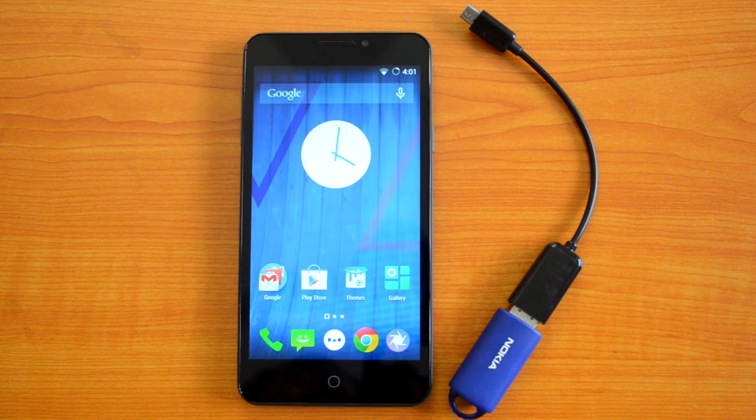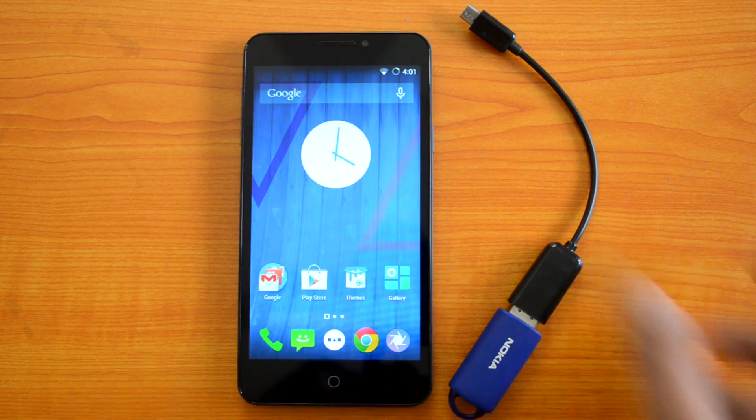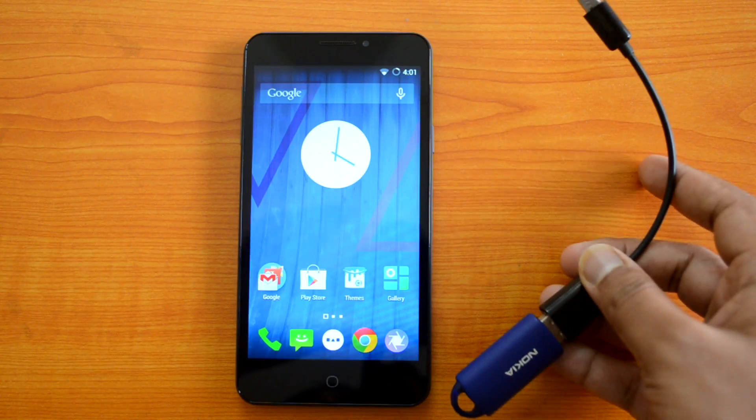This runs Android 4.4.4 KitKat, and on top of that it has CyanogenOS — that's the speciality of this device. So let's see if this device supports USB OTG. We have a USB OTG cable available with us.